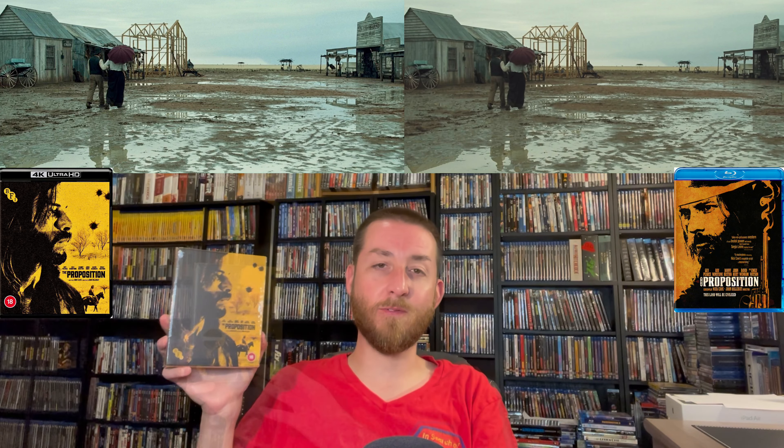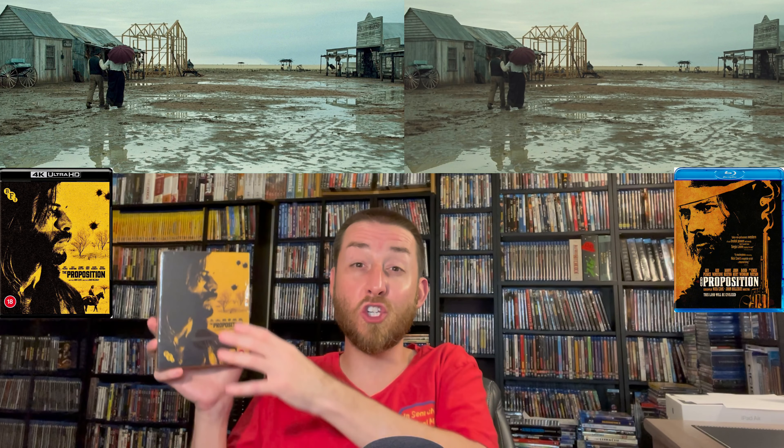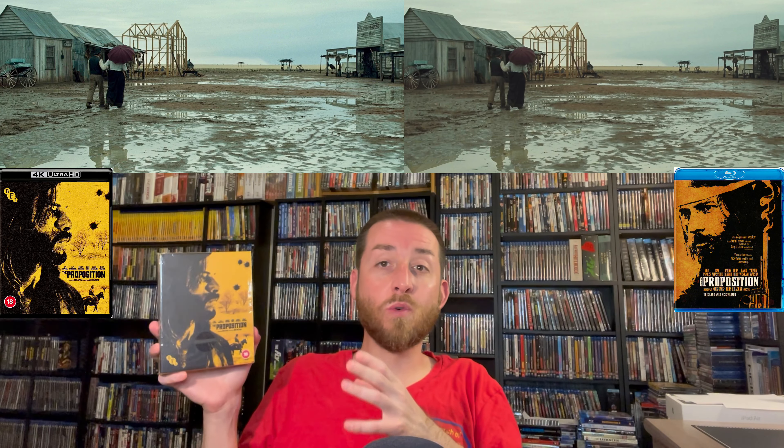Put all together, this limited edition set by BFI is just an outstanding value. I couldn't believe the price point — you're looking at around $35-40 for a limited edition set and everything you get in it. This movie will make you look differently at the old west and dives deep into how close justice and revenge can come. The performances by Guy Pearce and Ray Winstone are absolutely phenomenal — they did a wonderful job showing the multi-faceted sides of their characters, and it's one of those movies you've got to experience.